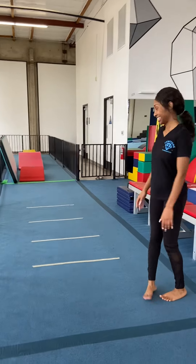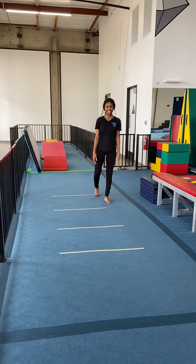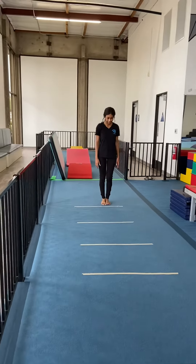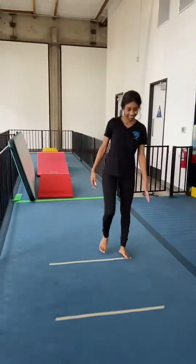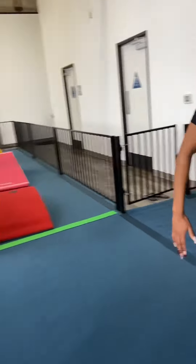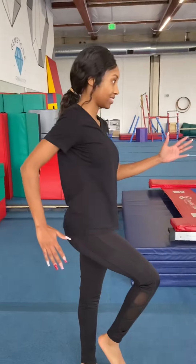She's only stepping on the tape lines. You can give yourself more of a challenge by making the tape lines even further apart if you want to. Another thing Miss Mimi was doing that you probably saw was coordinating her arms. I'm going to show you from the side what that looked like.